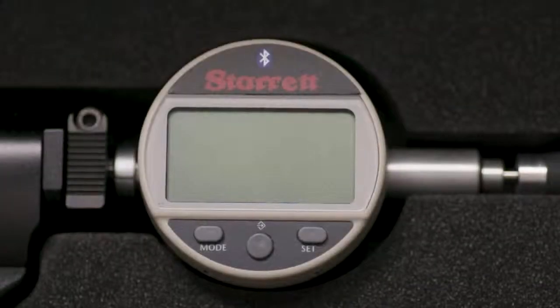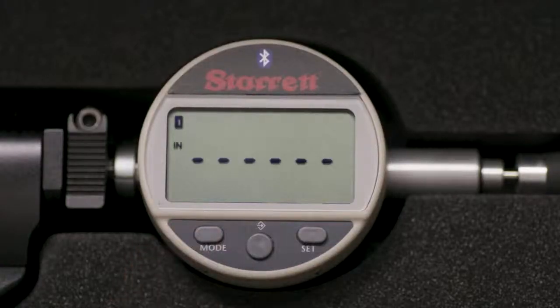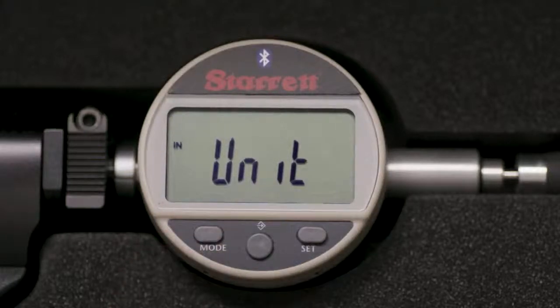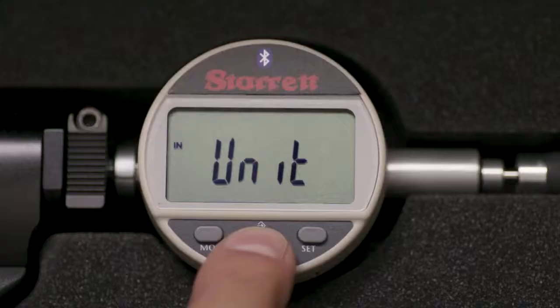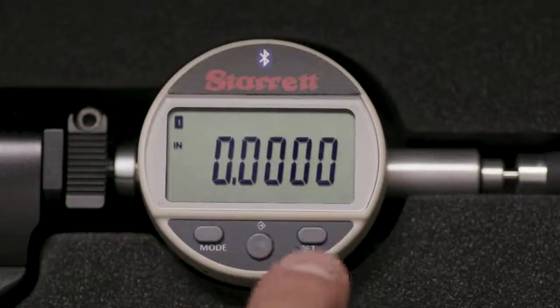To turn on the indicator, touch the mode button momentarily. First, we will set the unit of measurement. Press the mode button momentarily — unit will appear in the display. Toggle the middle button between inch and millimeter. We will be working in inch mode today, so while inch is displayed, press the set button.